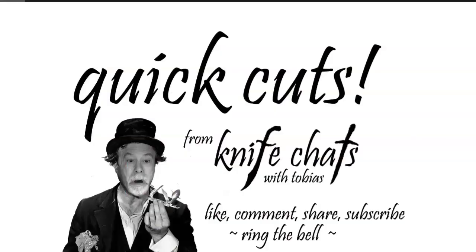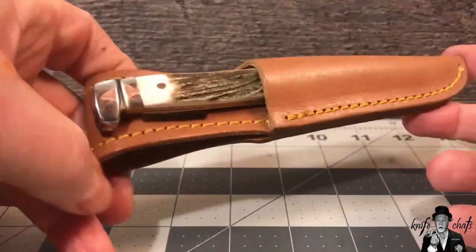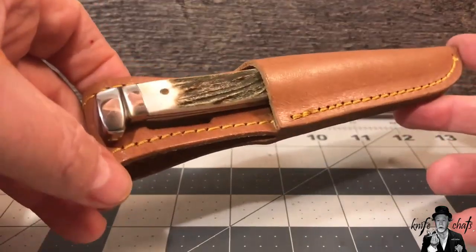Quick cuts from Knife Chats — like, comment, share, subscribe, ring the bell, thank you. Hi, if you follow my channel you've probably seen this knife before — it's the RR090 Small Hunter by Rough Rider.